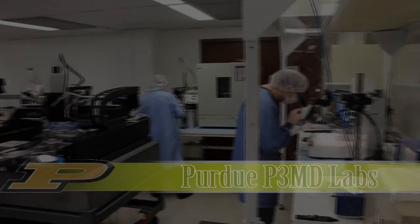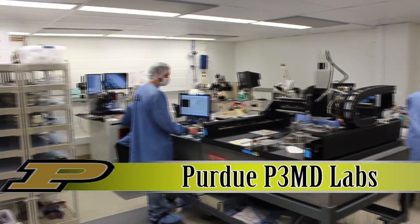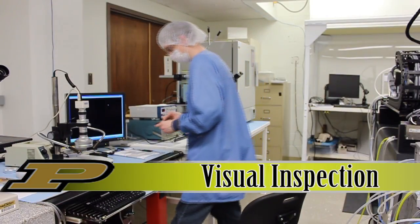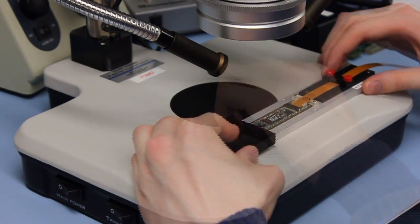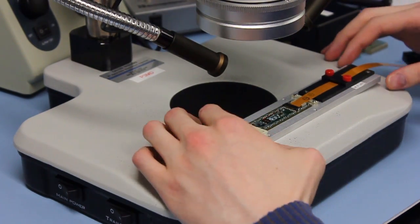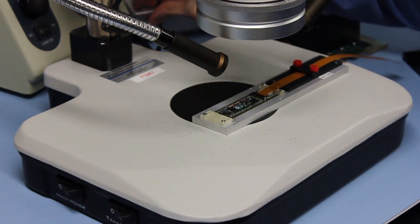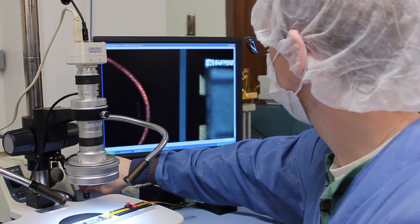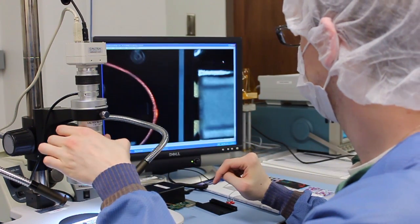The following is a tour of the Purdue P3MD labs as they build the upgrade for the CMS particle detector. The high-density interconnect circuit, or HDI, and bare modules for assembly are visually inspected using a high-powered microscope. Any defects are recorded in our local database, and pictures of the parts are also recorded.